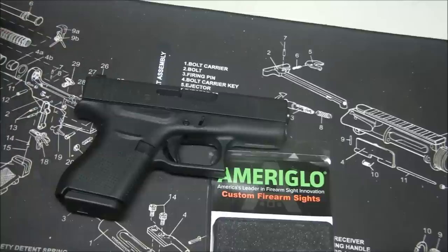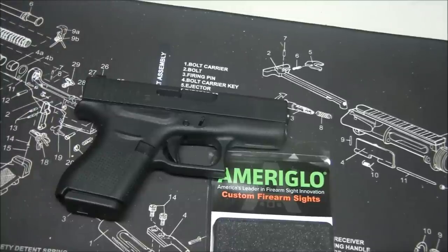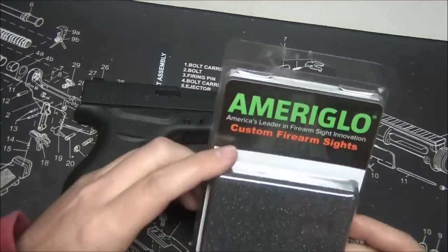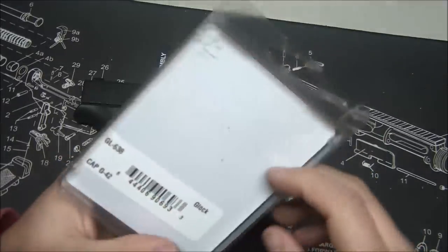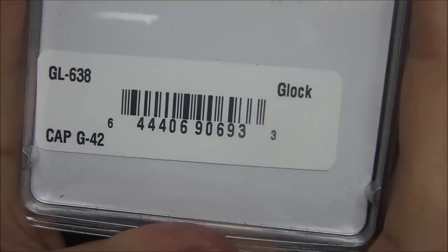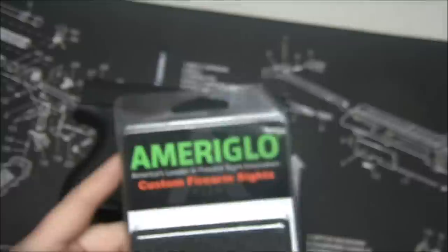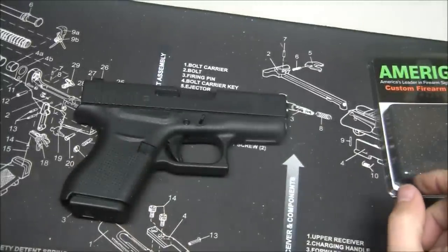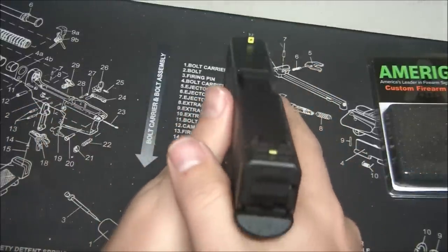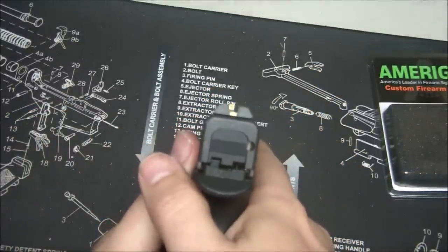Coming back with another video. This time we're going to talk about a set of night sights for the Glock 43. These are Ameriglo CAP sights, model number GL-638. It says G42 on the package — it hasn't been officially confirmed by Glock that the 42 sights work with the 43, but as you can see right here, they do.